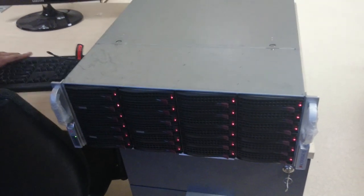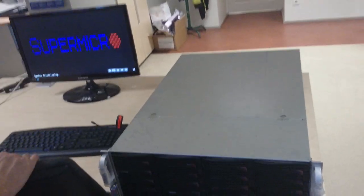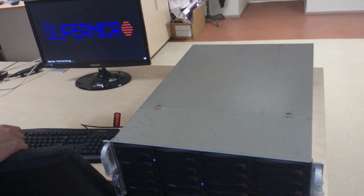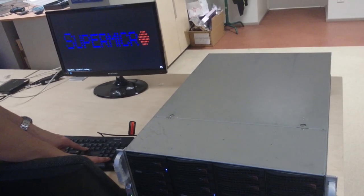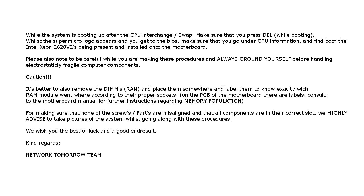Now I'm going to turn on the system. You can already see Supermicro posting. We can press Escape to get through the boot screen. If you have any other BIOS, we're going to press Delete. And we want to get to the BIOS to verify the CPUs are recognized.